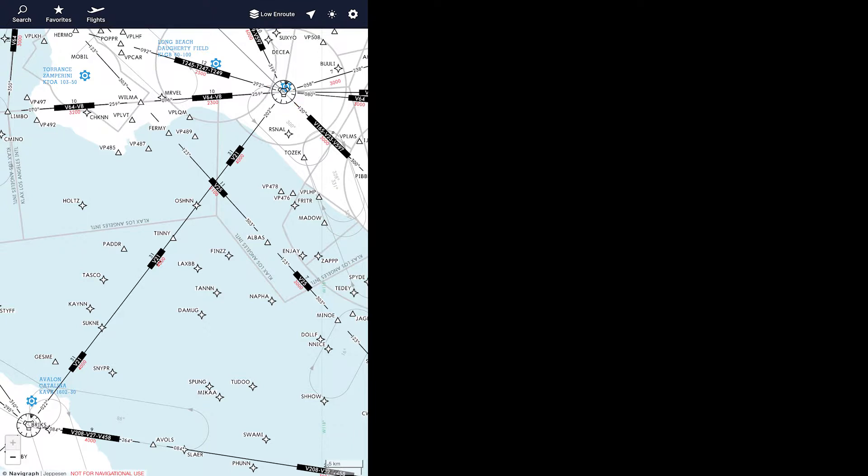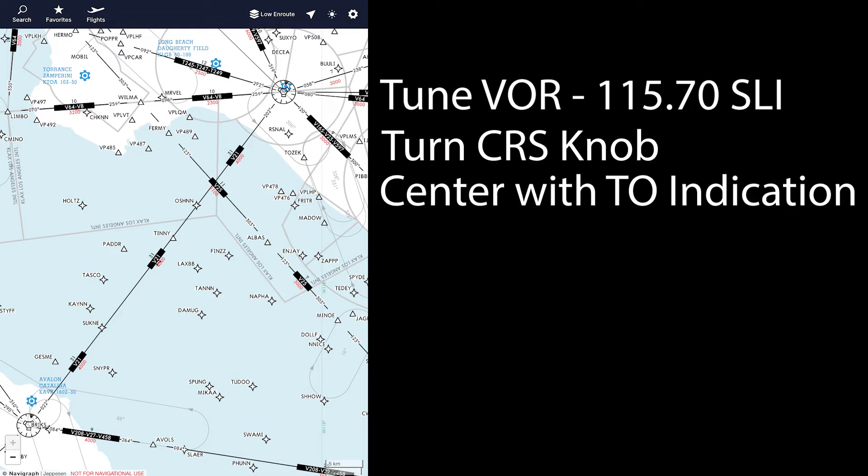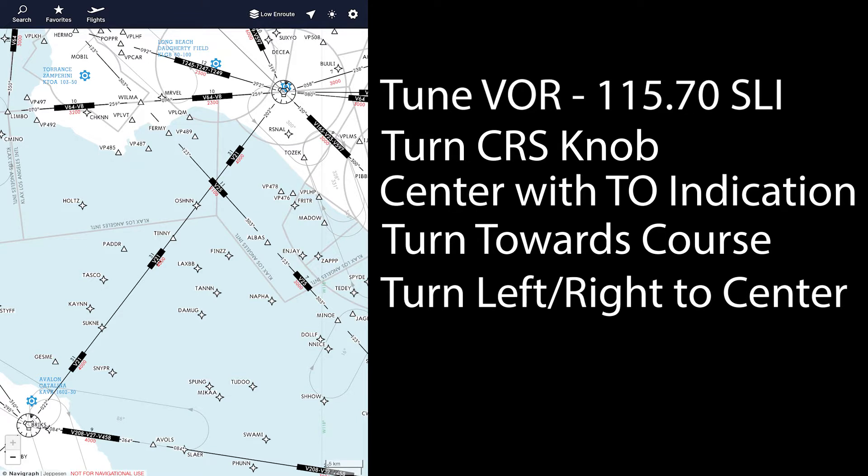To fly a VOR, the first thing we need to do is tune the VOR frequency. Second, turn the course knob. Then center the needle with a 'to' indication when flying to a VOR. Turn towards the course under the head of the needle, then turn left or right as needed to center the needle. This seems like a lot but after you do it, it gets very simple.